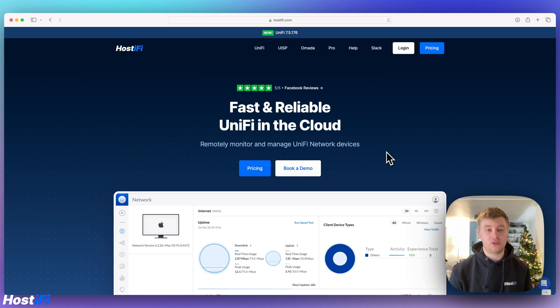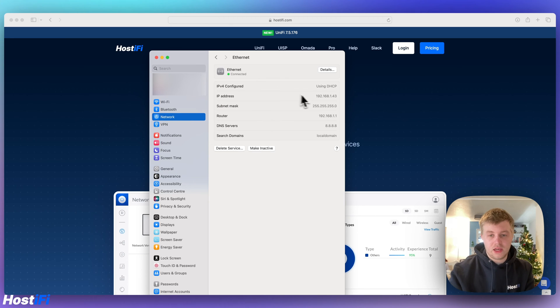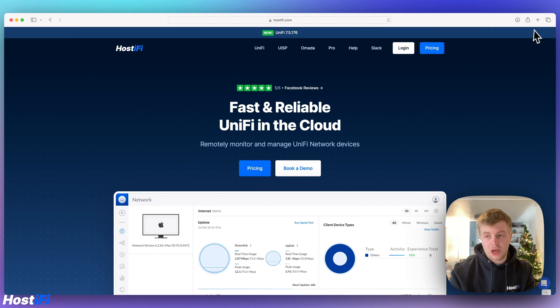Next, plug in the WAN cable to your existing modem, or temporarily if you're moving from USG3P, you can plug the WAN cable into one of the LAN ports on your switch. Then get a LAN cable plugged directly into the LAN port of the UXG Lite — in my example I've plugged it directly into my PC. From there, check what IP address you've been given. I can see I've got 192.168.1.43 and a gateway IP of 192.168.1.1, so I'll go to a new tab and type in that IP address.